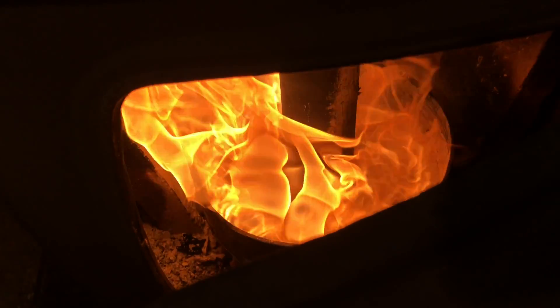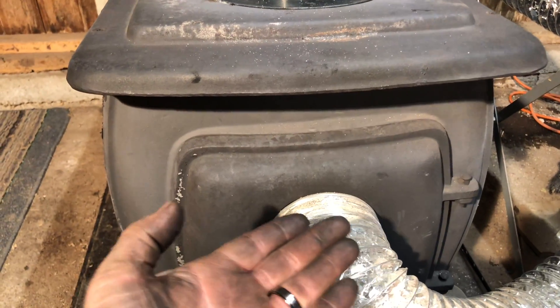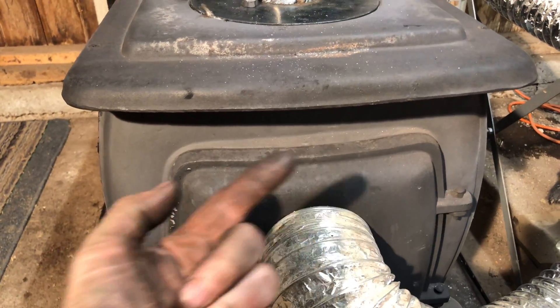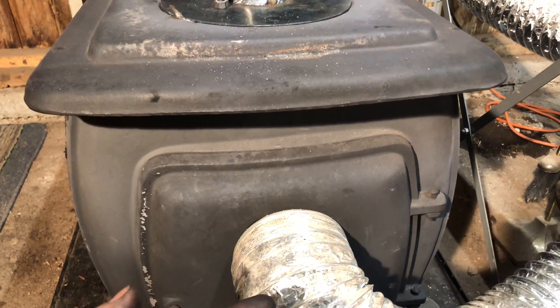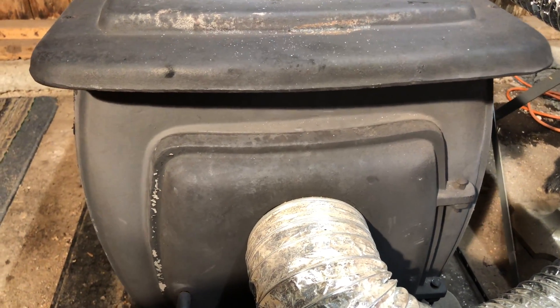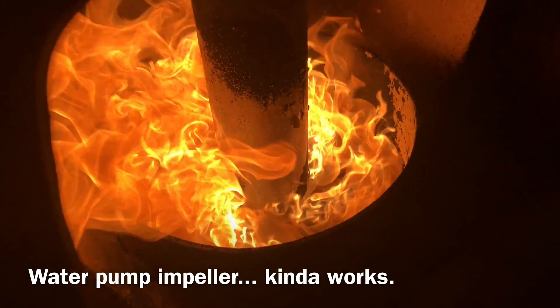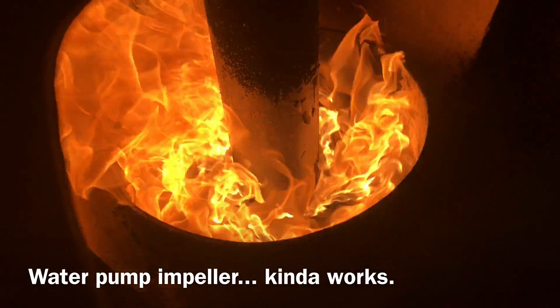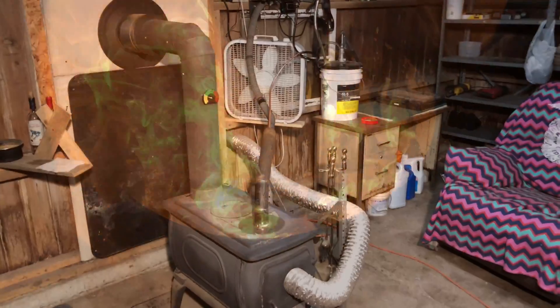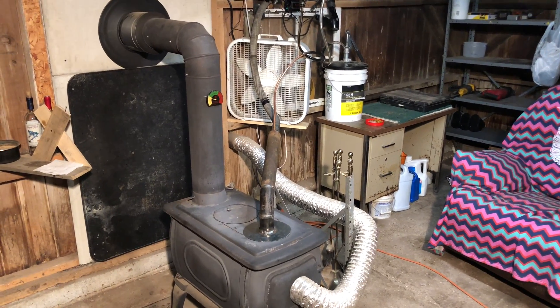I've also got an idea — I've got an old impeller off of a water pump. I may put it in the bottom of the pan and see if it'll swirl the air around the pan instead of just blowing it straight up. I don't know, I figure it's worth a try. Anyway, I'll see you in the next video — please like, comment, and subscribe.